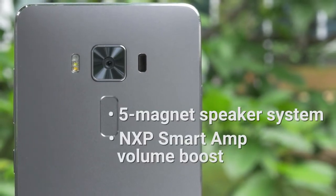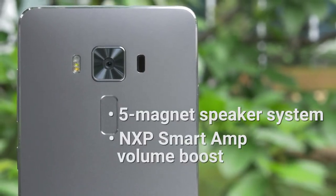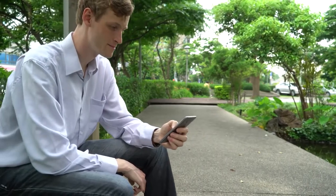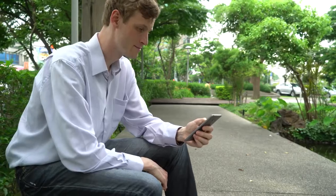The NXP smart amp engine is able to crank up volume as needed without resulting in distortion. The high-res audio processing improves sampling to be four times greater than CD quality.